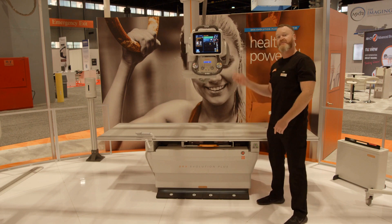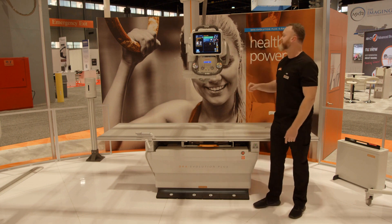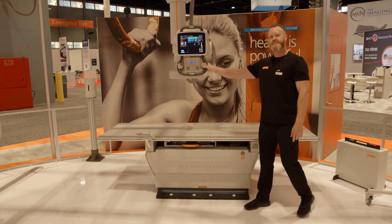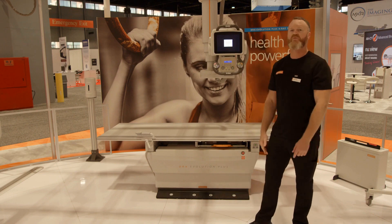Or I can choose to engage the tracking from the tube, and when I do that, now the bucky tray is going to track the tube. That's some of our motorization and automation features. We have more over at the wall stand.